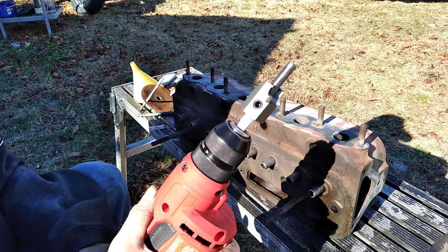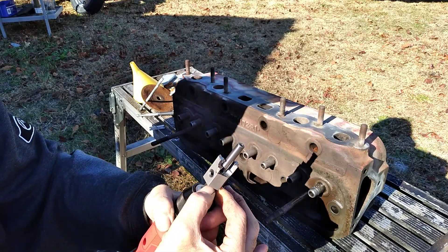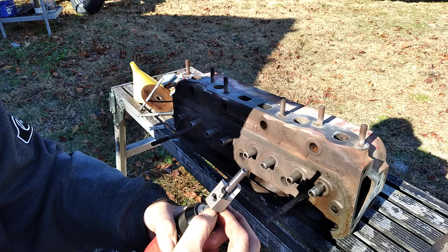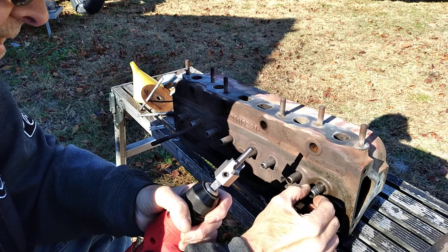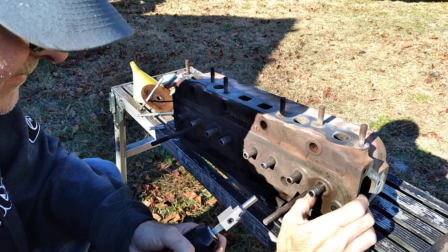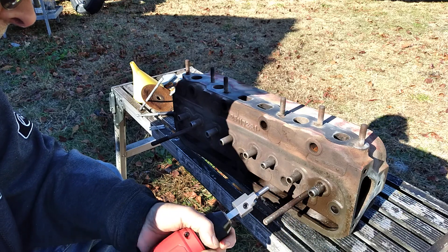This is using an 11/32nd pilot. You can use this on other valve guides because the pilot is interchangeable — you can get a 5/16th pilot, a 7mm pilot, or a 3/8th pilot. It's 530 thousandths around. Spring pads on this thing look good — they're nice and flat. We're not really concerned about that too much.